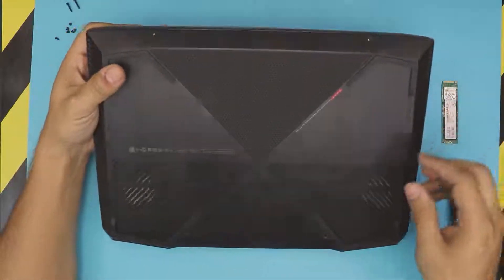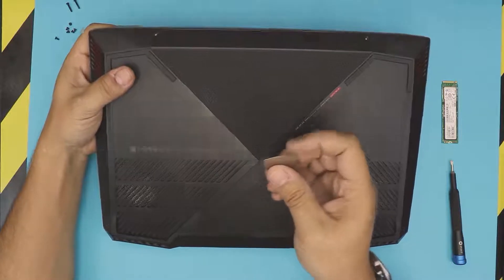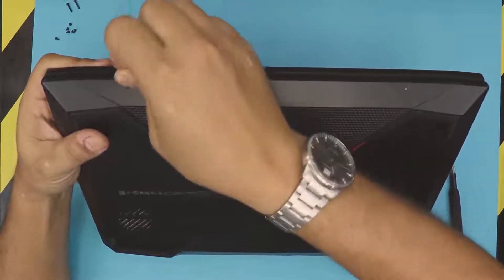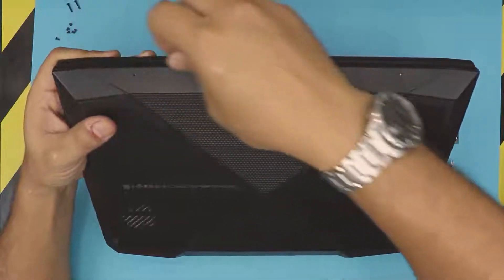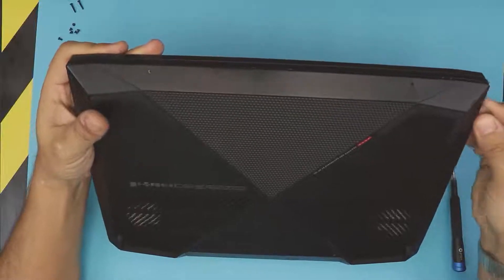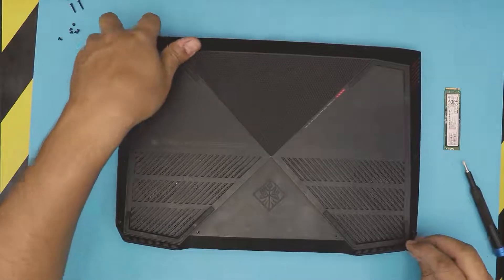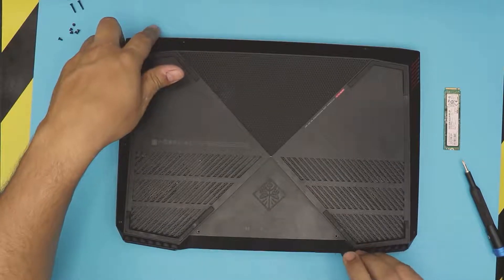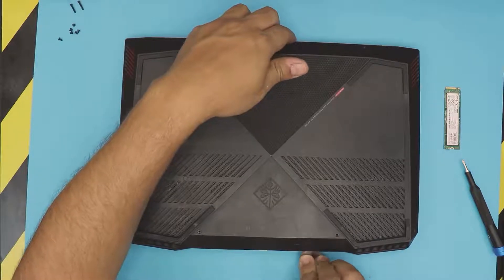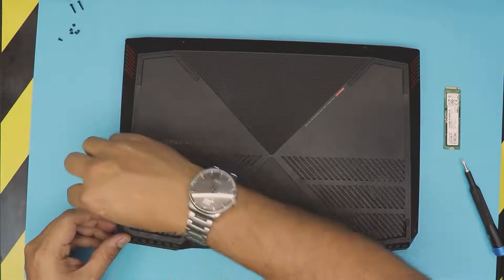Once you remove the screws, grab an opening tool — in this case I have a guitar pick. Stick it between the bottom cover and the bottom plastic, then twist it slowly. Work your way along the front side, then the sides, and go all the way to the back by the rubber feet and the back IO.